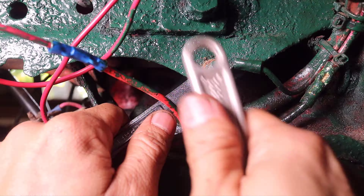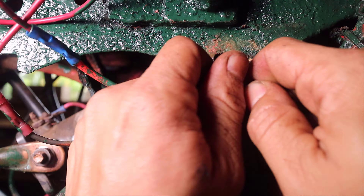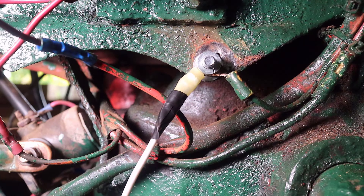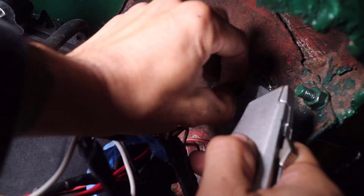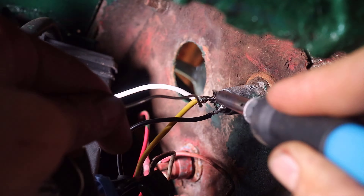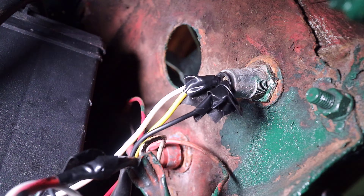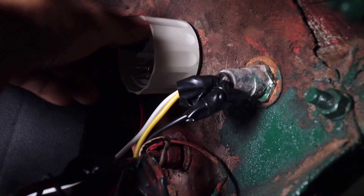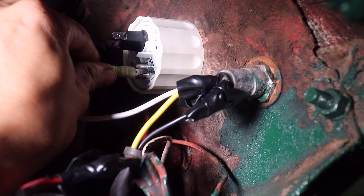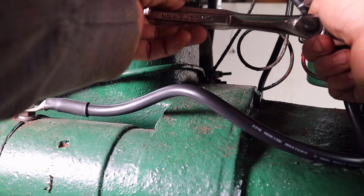Once some of the wires were prepped, I removed the wire connected to the metal that would serve as the ground. This connection would be joined by the ground wire from the voltmeter. Next was joining the positive wire of the voltmeter to the key switch. Once the wires were ready, the voltmeter could be installed. No modifications were needed to mount it since the voltmeter was the same diameter as the ammeter. Along with the voltmeter, the wire from the starter solenoid to the starter was also replaced at this time.